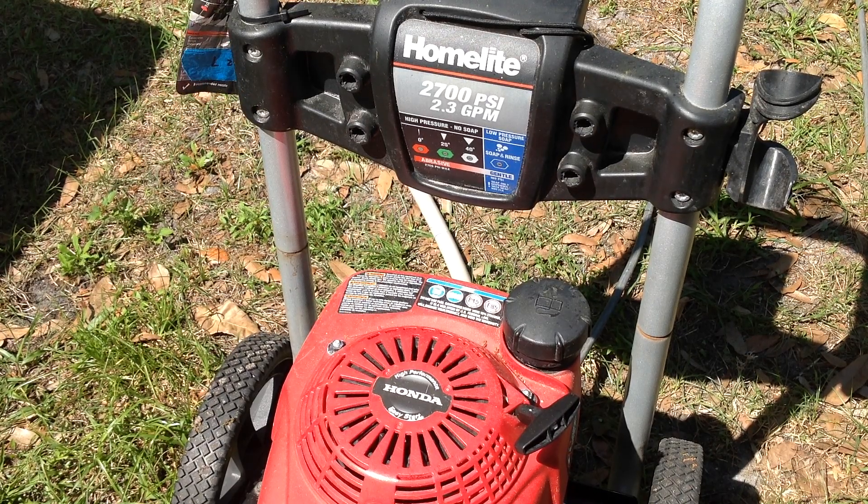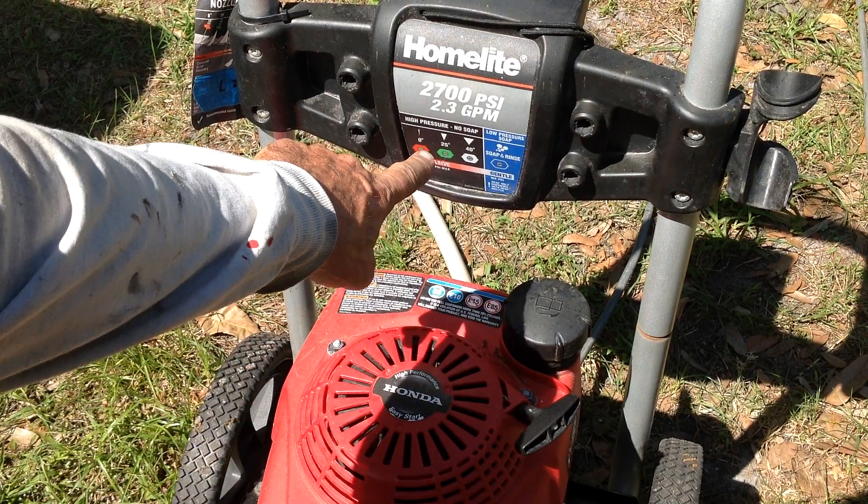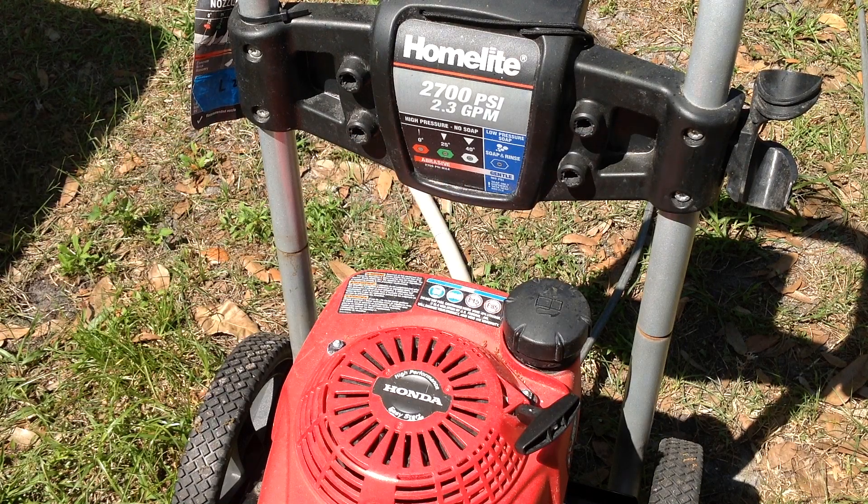There were no extra tips with the unit, so I'm going to have to go online and order a tip kit. All I have is the 40-degree white tip, so I'm missing the red, green, and blue tips. For under $10 I can get a whole new tip assembly.